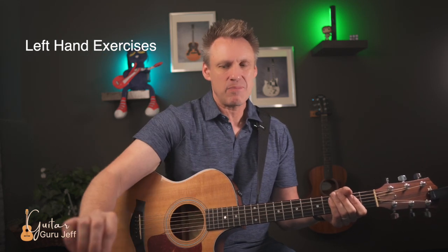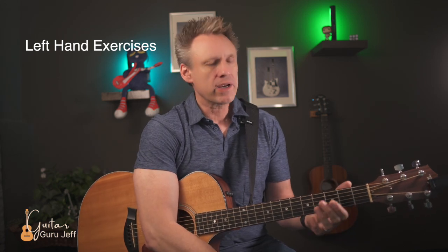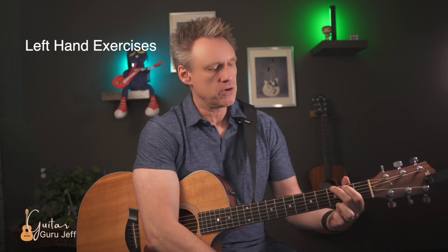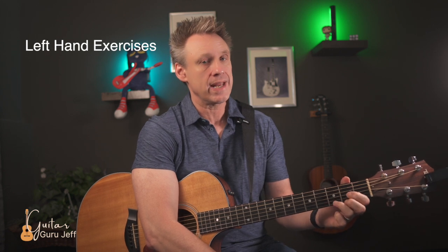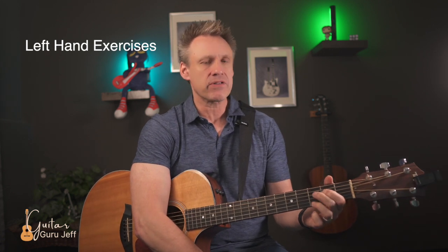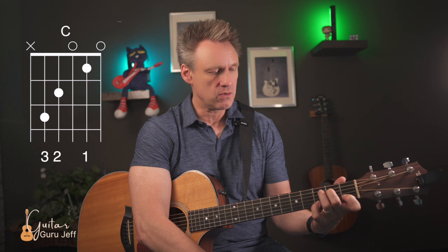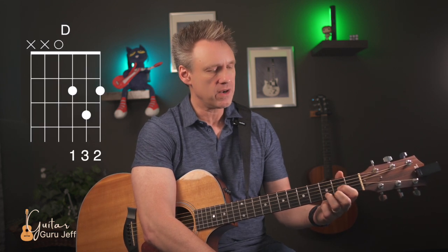Now let's focus on the left hand. Put your pick down — we don't need it right now. We're going to work on a few chords: a G chord, a C chord, and a D chord. The G chord uses fingers two, one, and three. The C chord uses fingers one, two, and three. The D chord also uses fingers one, two, and three.